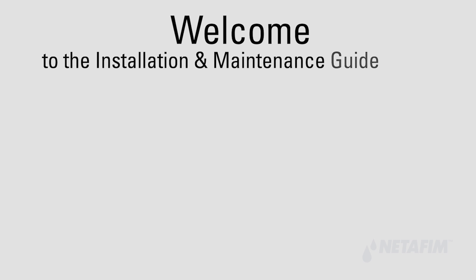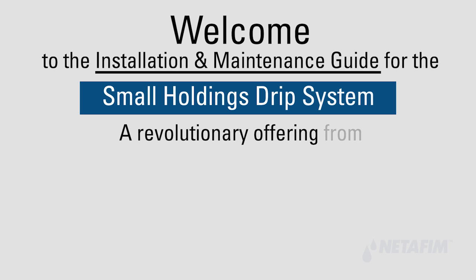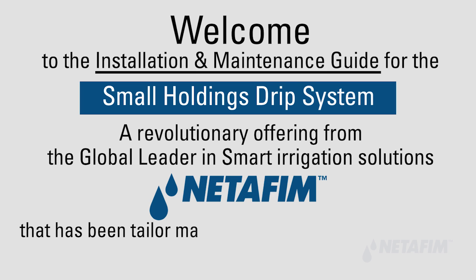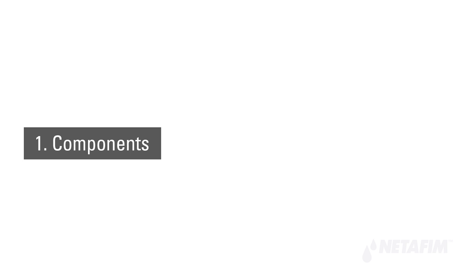Welcome to the installation and maintenance guide for the Small Holdings Drip System, a revolutionary offering from the global leader in smart irrigation solutions, Netafim, tailor-made for the irrigation requirements of small and marginal holdings.